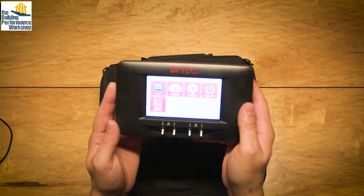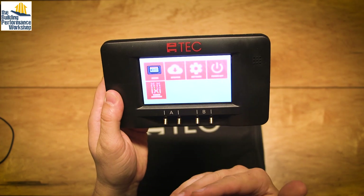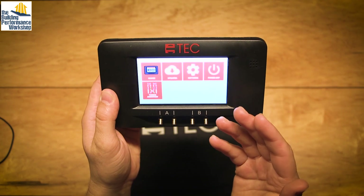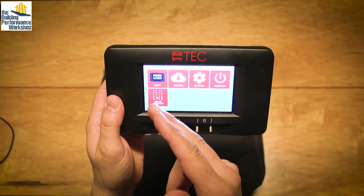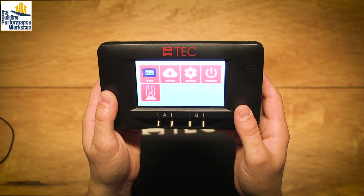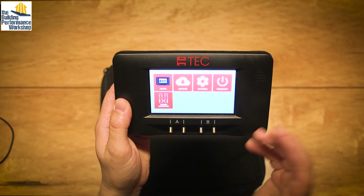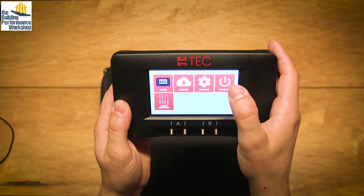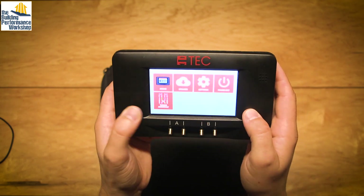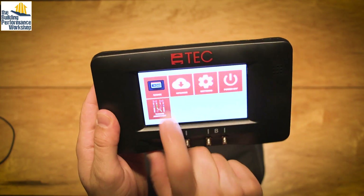So when you come to the opening screen, you're going to find that you've got Gauge — which is probably where you're going to want to go if you've done a ton of work in performance testing. Updates is important to do every now and then; make sure your firmware is updated. Settings covers things like screen brightness and the date. Power Off. And Tubing Assistant — this is important, so let's go ahead and click on that.